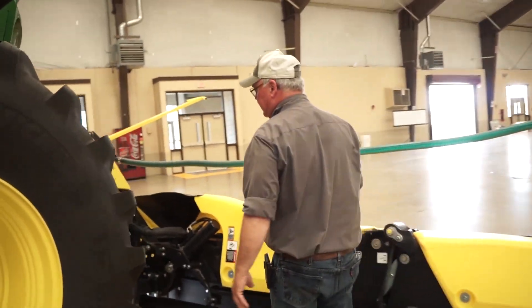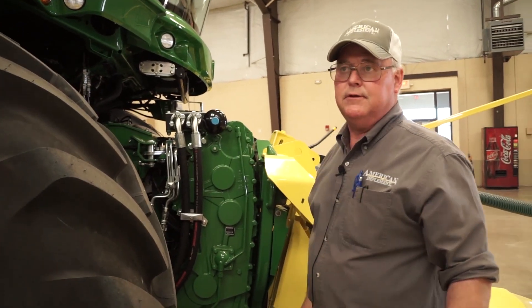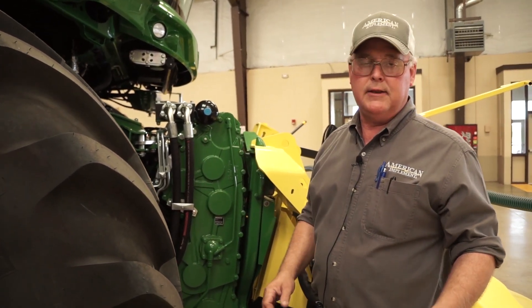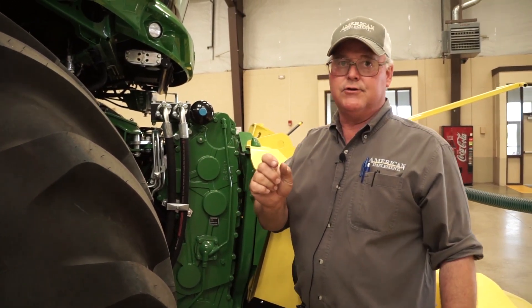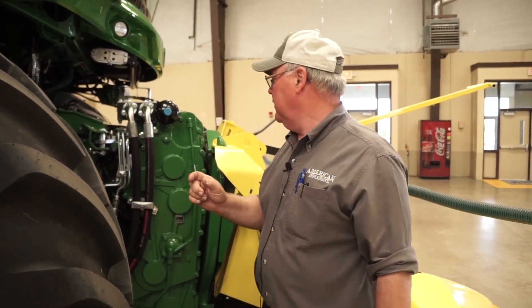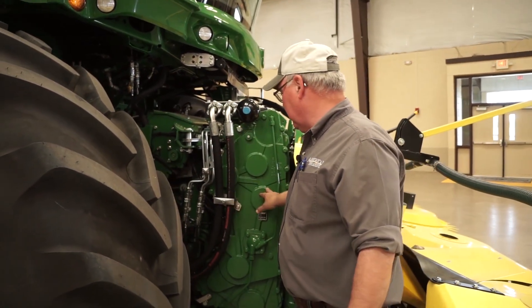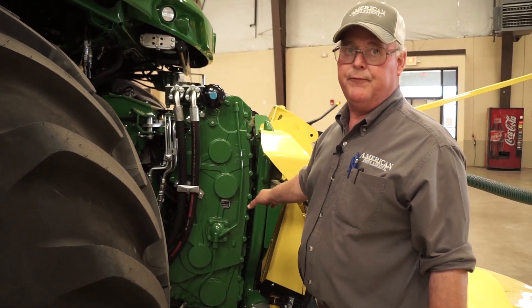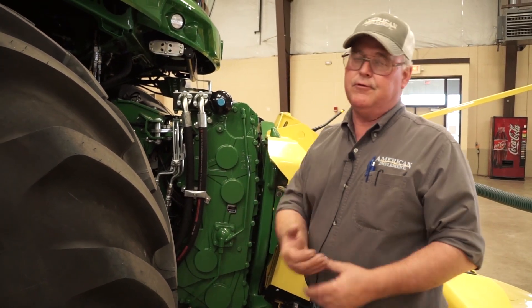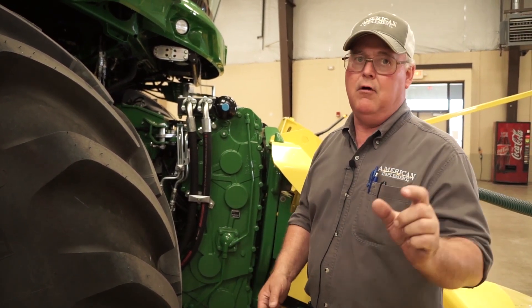Coming on around, we have our IVLock — which is infinite variable length of cut. We can change our cut sizes on the go from roughly 3 millimeter up to 28 millimeter. It's hydraulically driven, so the oil flow changes the length of cut by slowing down or speeding up the feed rolls. The faster the feed rolls are spinning, the shorter crop you get; the slower they're spinning, the longer cuts you get.